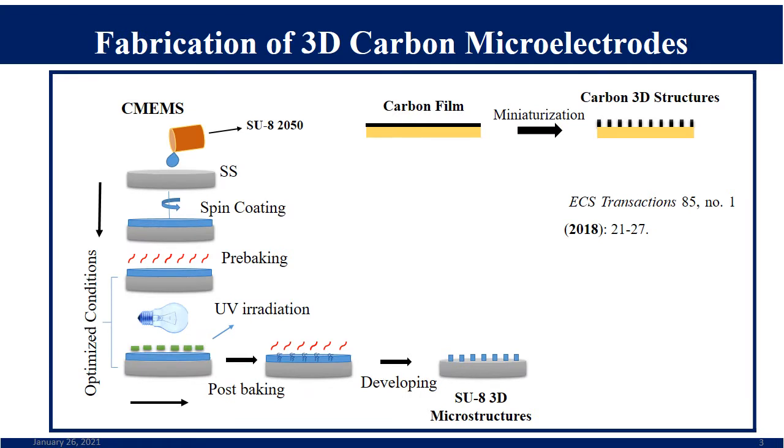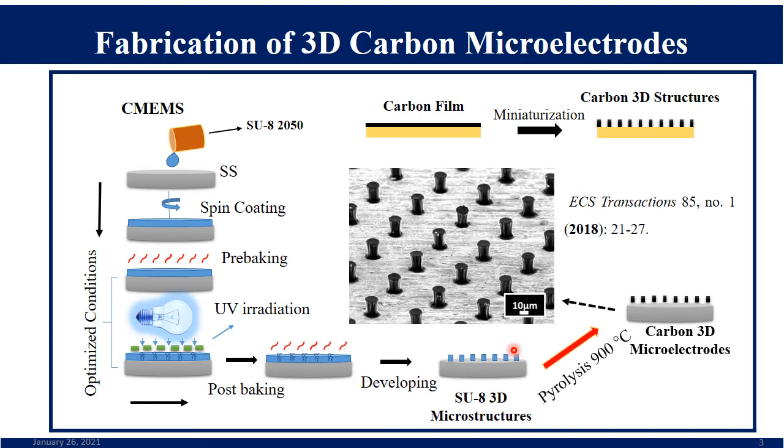To prepare such three-dimensional microelectrodes, we followed the C-MEMS technique. Initially, SU-8 2050 photoresist was taken and pre-baked, then coated on a stainless steel substrate. It was exposed to UV rays through a photomask — the exposed parts get cross-linked while the unexposed parts are washed away in the developing step — leading to SU-8 3D microstructures. These were then pyrolyzed at 900°C to produce carbon microelectrodes on the stainless steel wafer.